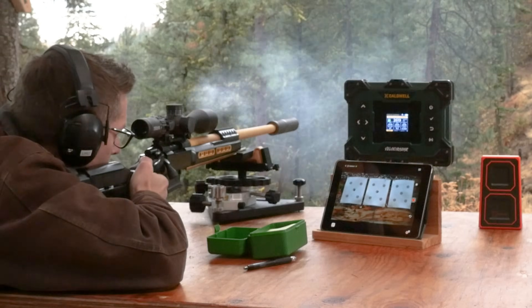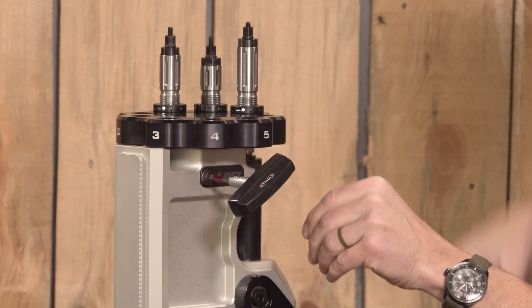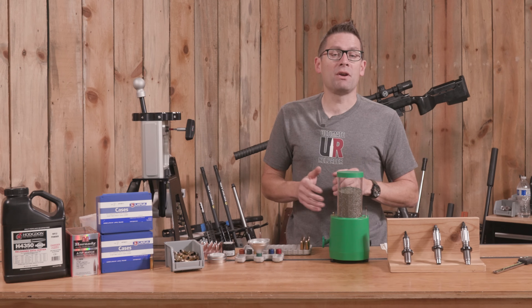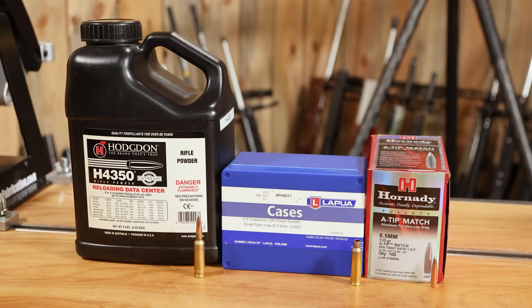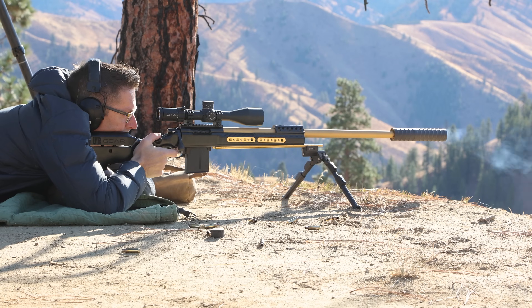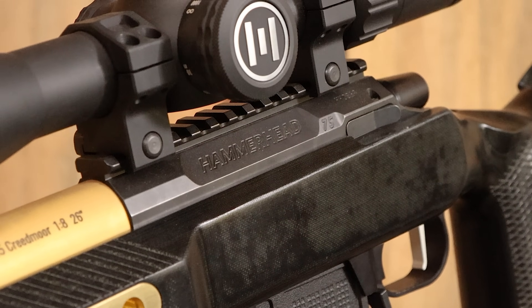Load development matters. In this video I want to share with you a fundamental change in my philosophy around load development with some concrete results. We're also going to load some amazing 6.5 Creedmoor ammo as an output of that, with these awesome Treble dies for our Samson and Hammerhead 6.5 Creedmoor rifle. Get ready.